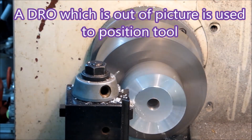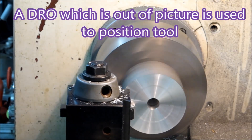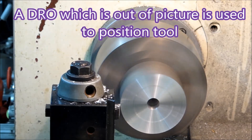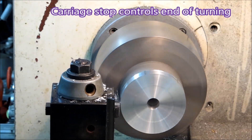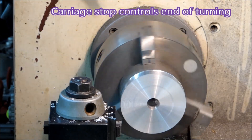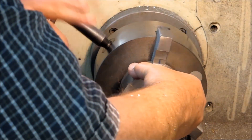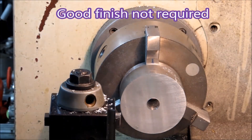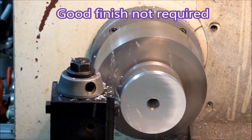I'm using a DRO to position the tool and I just want to rip off the material as quickly as possible. It does tend to throw swarf everywhere and makes a real mess in the shop. I just take it up to the stop, turning the handles as quickly as I can, then turn it around, face again, and rip it off as quickly as I can.